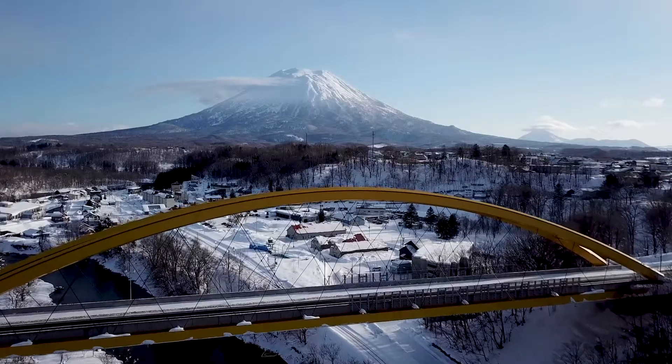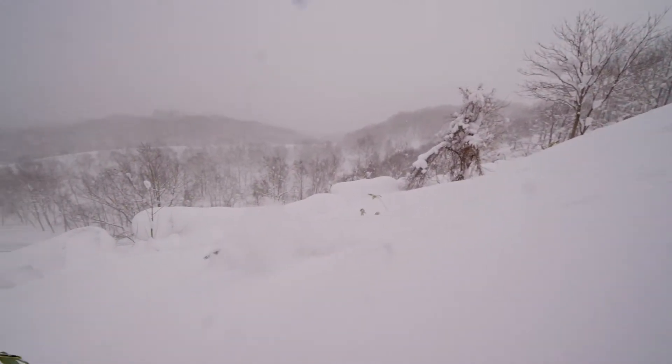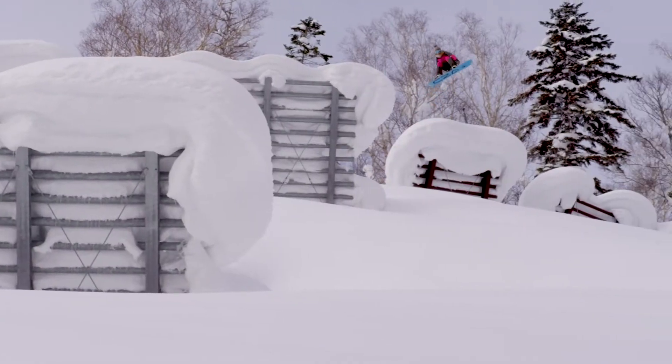I rode it in Japan earlier in the year and was just riding away from a lot of stuff that I felt I otherwise would have probably blown up, but it's definitely a strong powerful board and I can't wait to ride it more.